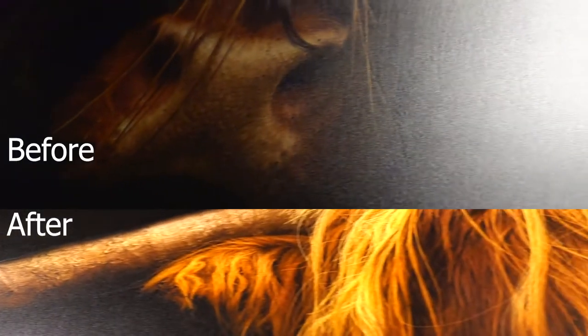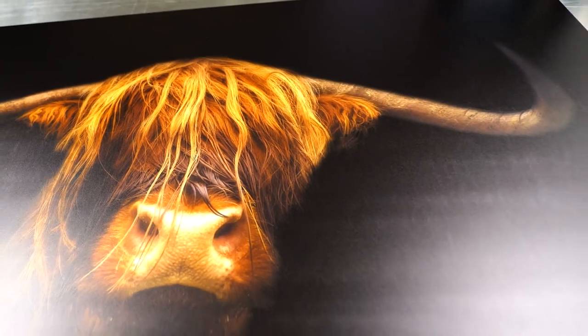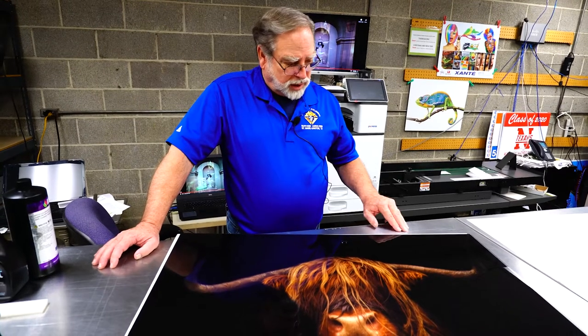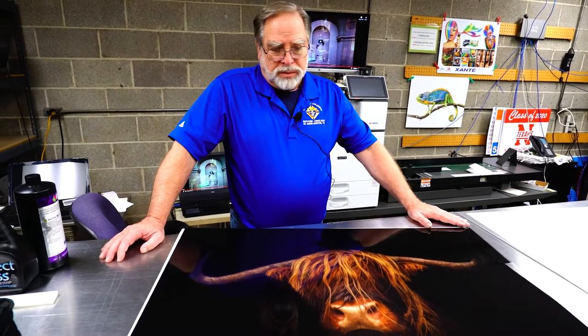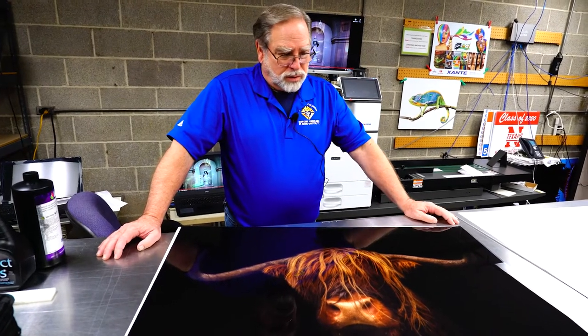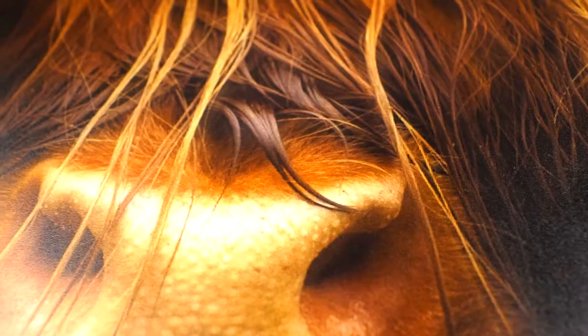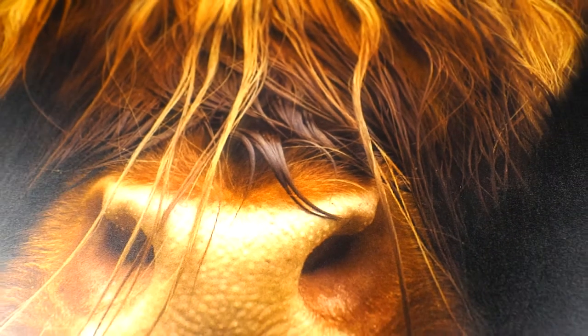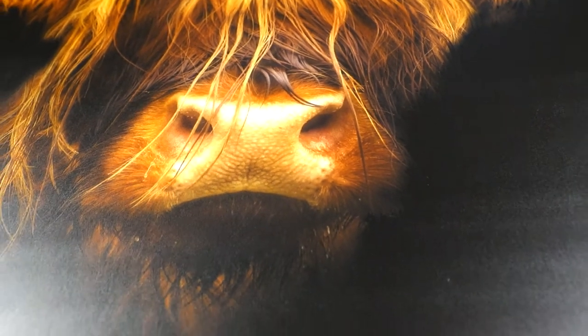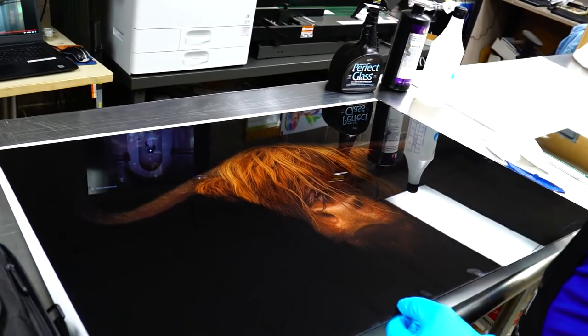Now with the X33, you also have a double white printing. So you can put down white. But this particular project we were experimenting with — the guy who had this print does the framing, and he puts a white foam core behind it, then frames it and secures it so the image is protected because it's on the back of the glass.